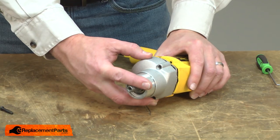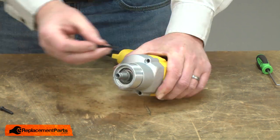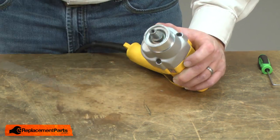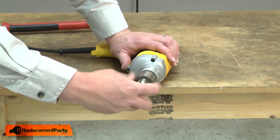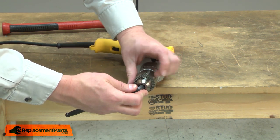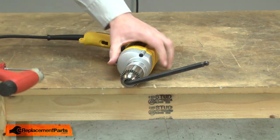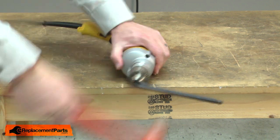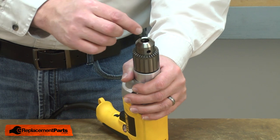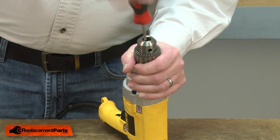Now I can reinstall the gearbox to the motor. You may need to rotate the spindle a little bit to get the gears to align, and I'll secure it with the screws. Now I'll reinstall the chuck — I'll thread the chuck onto the spindle and place the Allen wrench back into it. I'll give the Allen wrench a tap just to make sure the chuck is tight. I'll finish up by reinstalling the chuck retaining screw — remember it's reverse thread, so I'll tighten it counterclockwise.